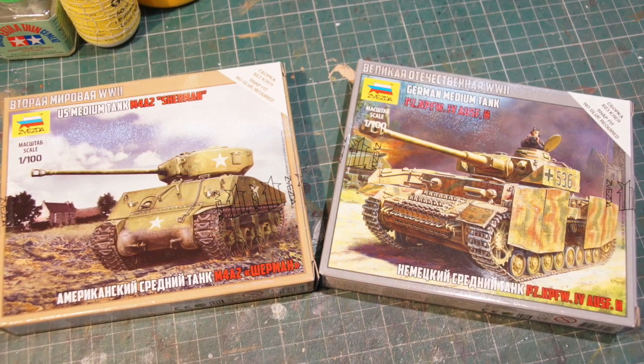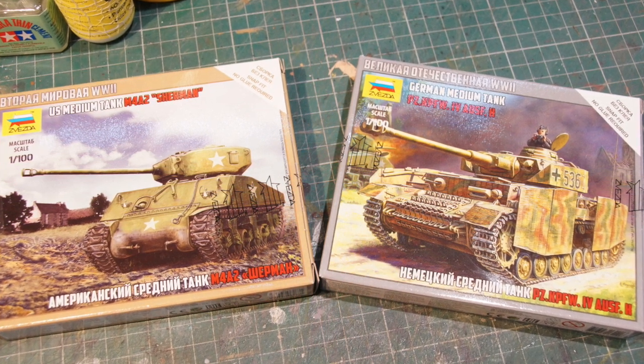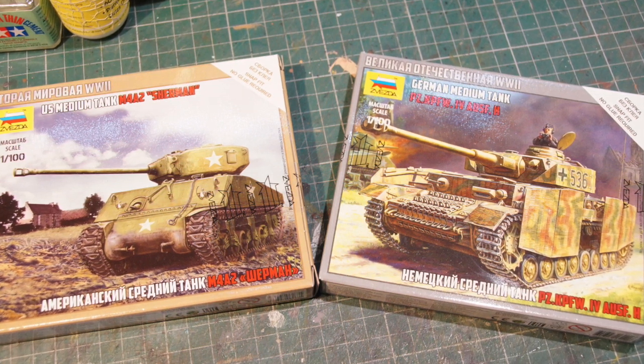They're perfect for the kind of dioramas that I have to build because I've got absolutely no room at home whatsoever. So all my kits and dioramas tend to be quite small, as are my model railways.